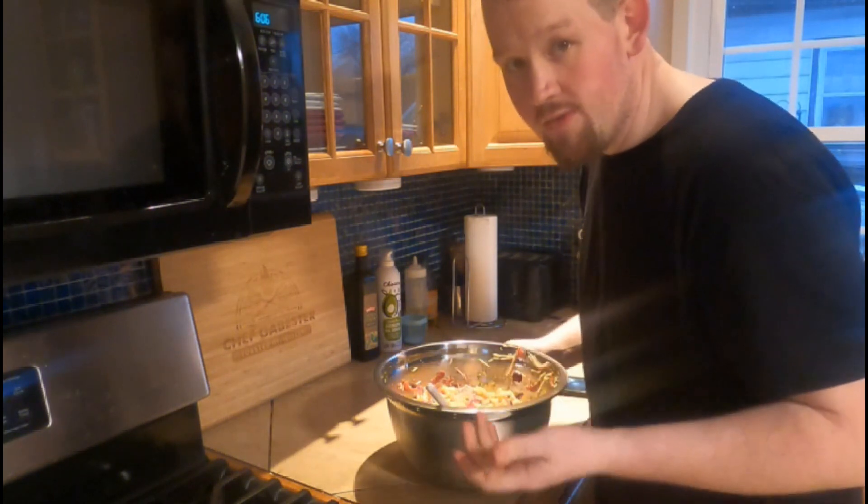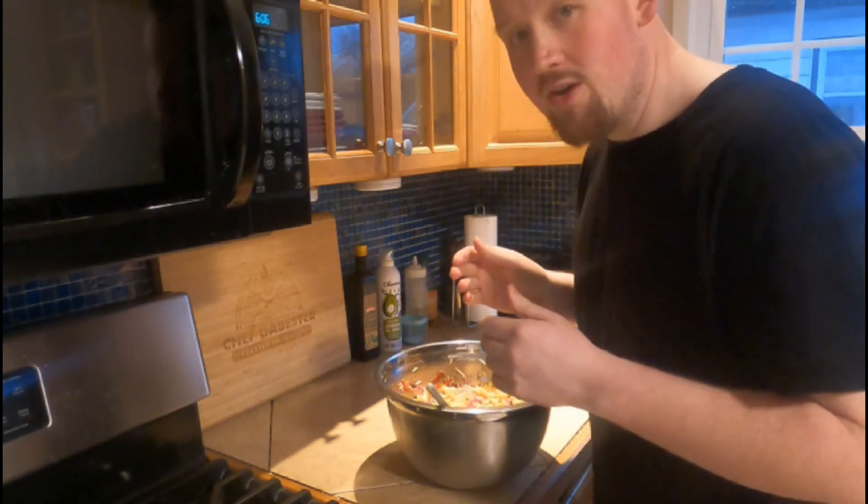You can let this cool in the fridge for half an hour to an hour, or let it chill overnight, but we ain't waiting that long because it smells really good. So let's dish some up and try it out.